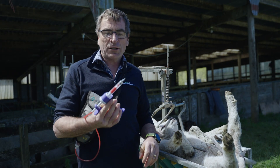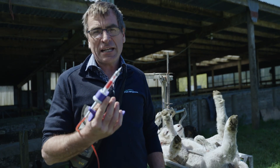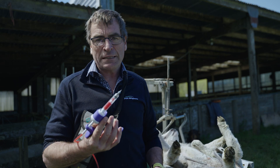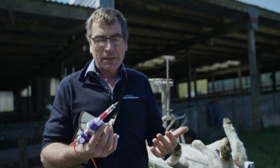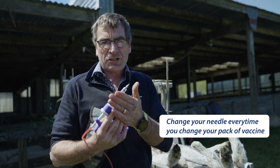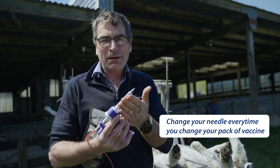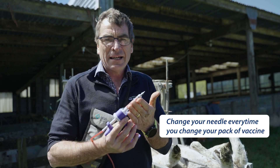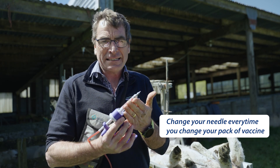A common question is when should you change the needle? I know in the packet it says every 12 to 20 animals, and that doesn't happen. So what I feel is every time you change your packet of vaccine, change your needle. It does get blunt, and a sharp needle certainly goes a long way to stop ending up with lesions in those lambs.